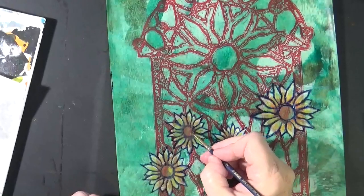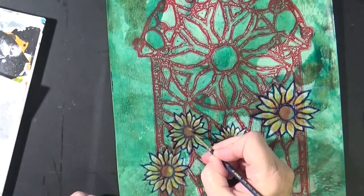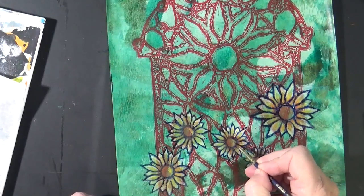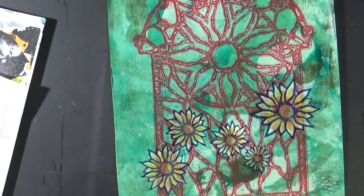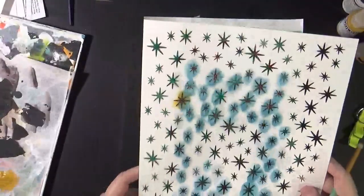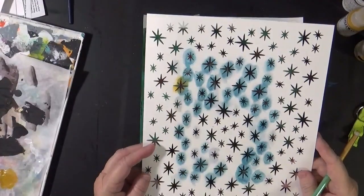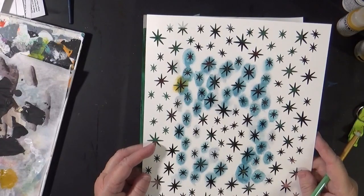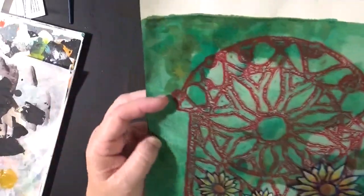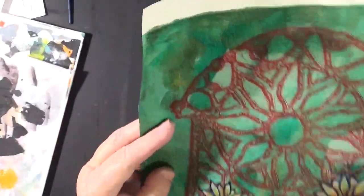I'm going to add just a little bit of a highlight just right up here where the sun is going to be hitting the center of these flowers, and I'm just using that yellow oxide. One last thing — this is a stencil from PM Artist Studio called All Lit Up. I think I'll just add just some stars. You can barely see that one.